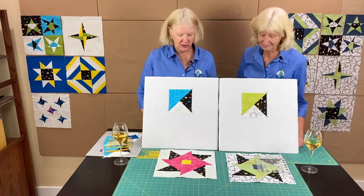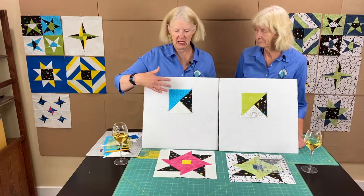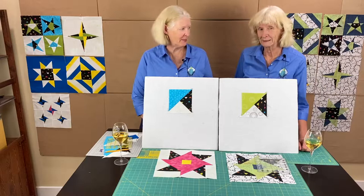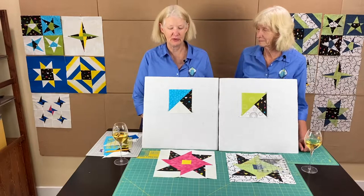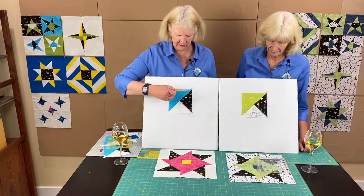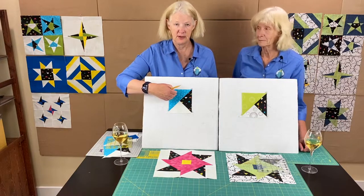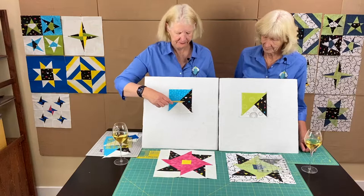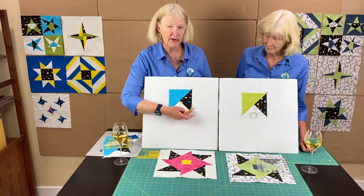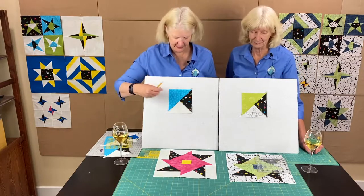Now we're back with our four sub-blocks that make the star. This next step is probably the trickiest step of the whole block, but it's easy. Orient your block with the coordinating fabric at the top and the focus fabric and white below. There's a little tail at the bottom — just take a ruler and trim that off straight. Don't measure it, just trim it.